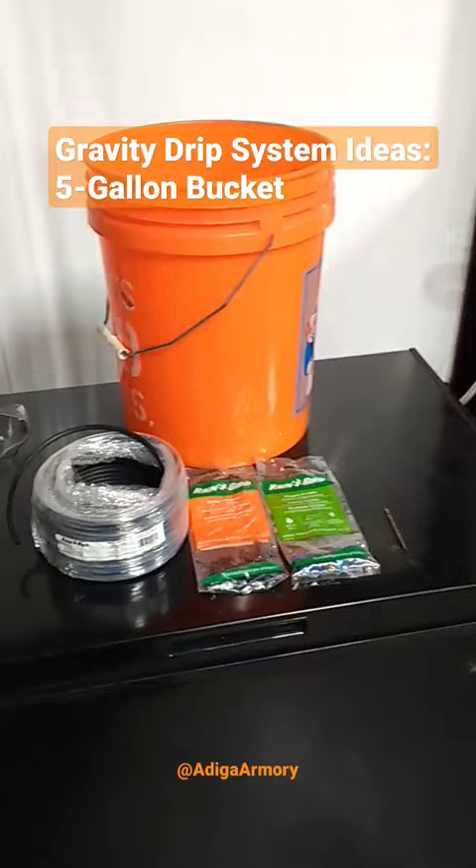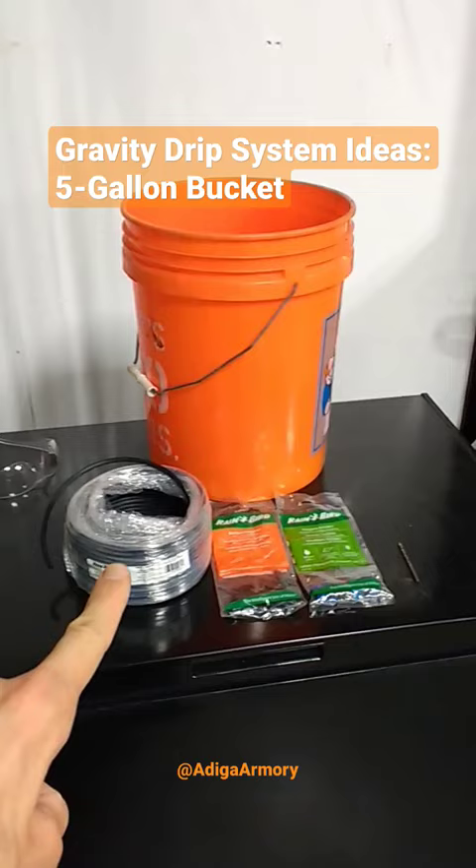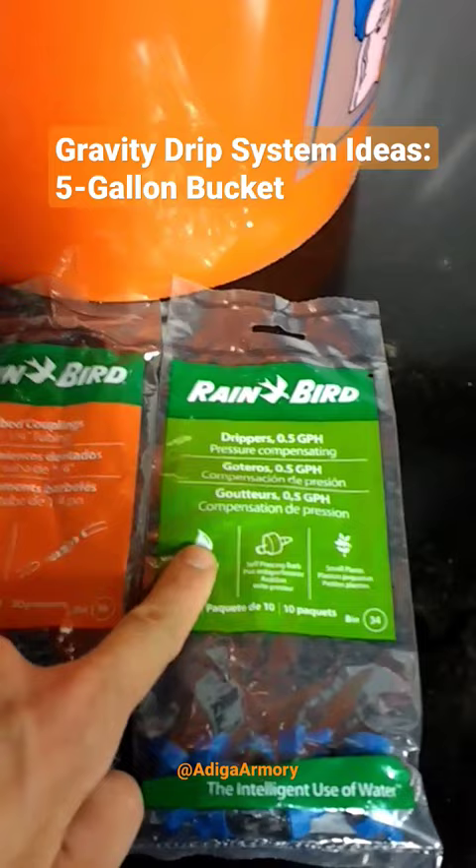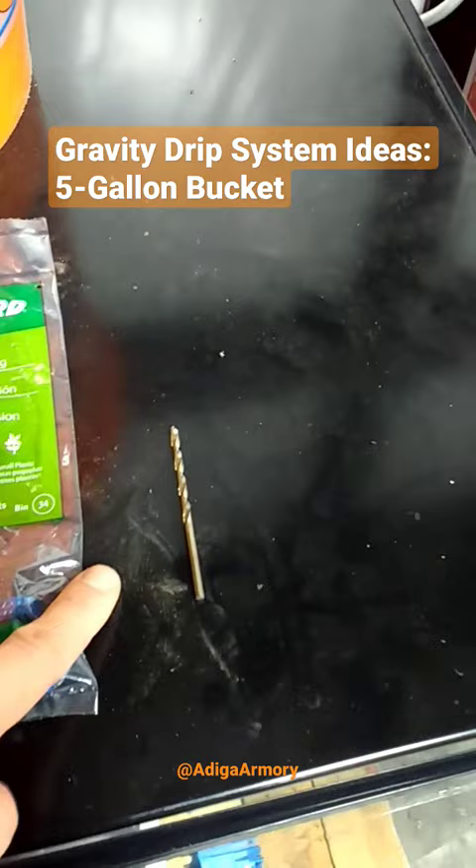This is all you really need to make this happen: your five gallon bucket, some quarter inch drip line, quarter inch barbed couplings, and a half gallon per hour GPH dripper. I just used a 9/64 drill bit to insert that coupling into the bucket.